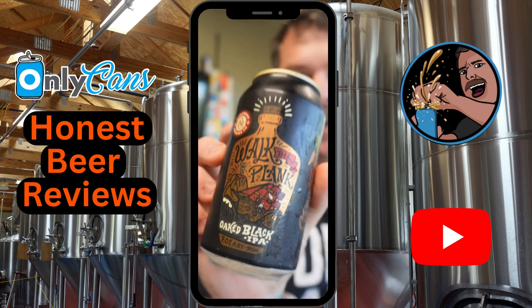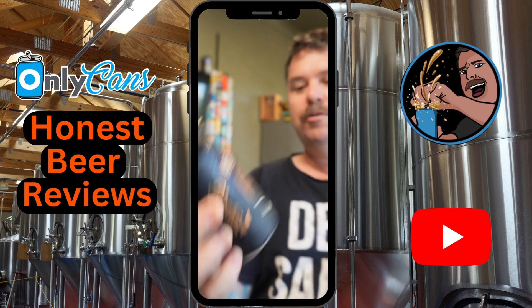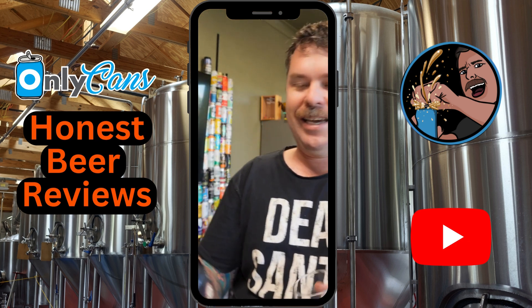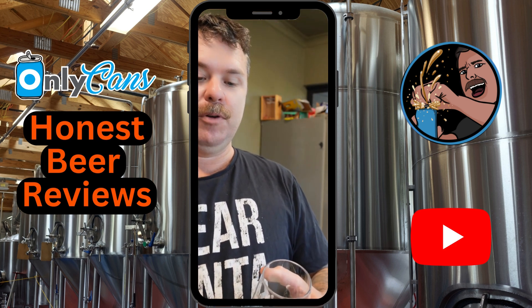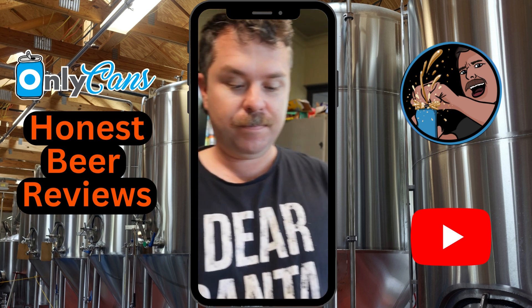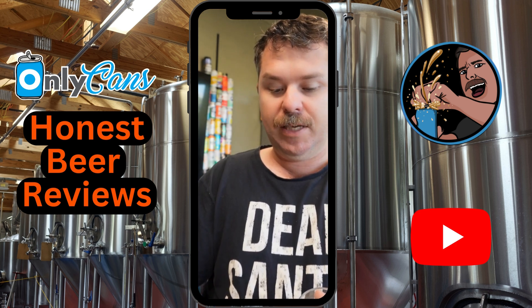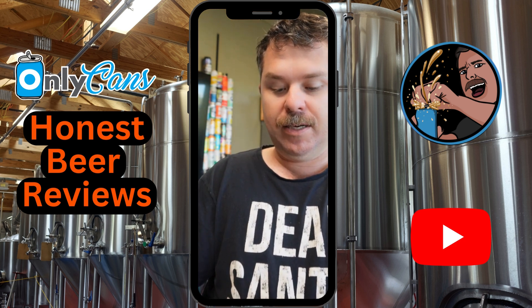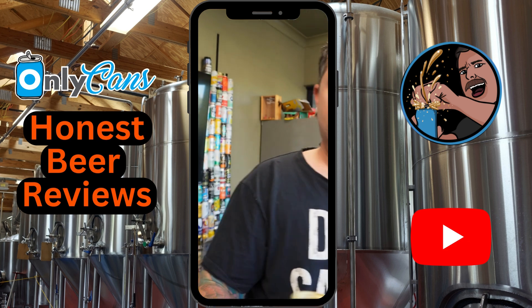Anyway, what it's meant to be is a Slipstream Brewing Co 'Walk the Plank' Oaked Black IPA, 7%, 375ml can — though it's probably only got 200ml in it, making it about 1.9 standard drinks. Never had a black IPA before. It's supposed to have a big tropical taste: pineapple flavor, woody tones, coconut and vanilla, plus toast, biscuit, and light roast flavors.